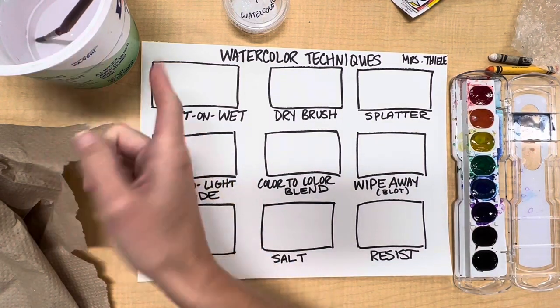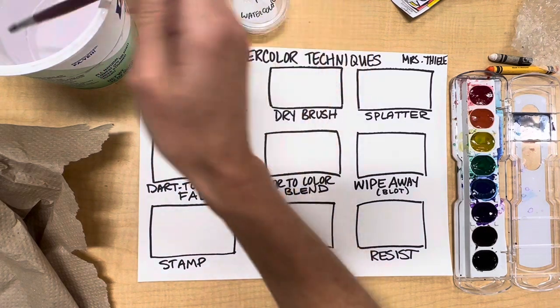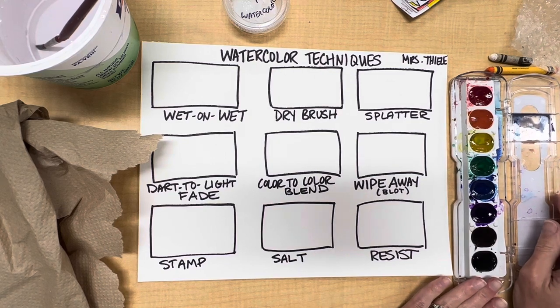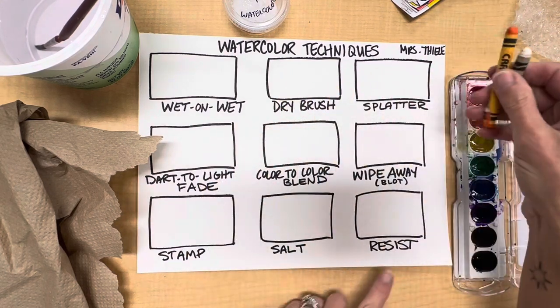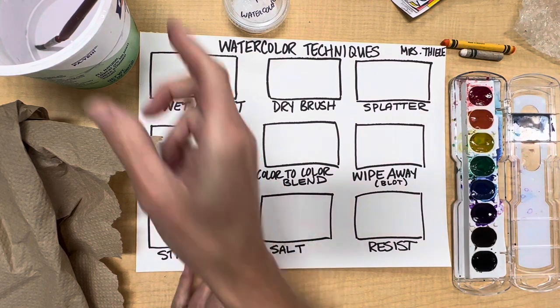I've got my cup of water filled halfway up, a paintbrush, a paper towel, my watercolor sets, salt which I'll need for one of my techniques, and a waxed crayon which I'll need for the resist technique.